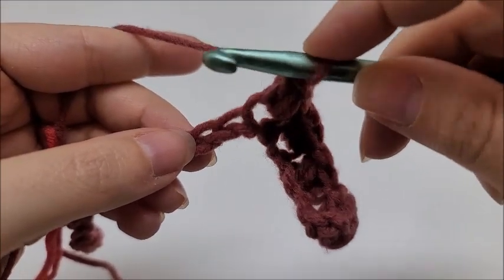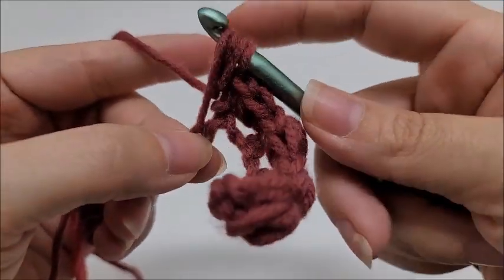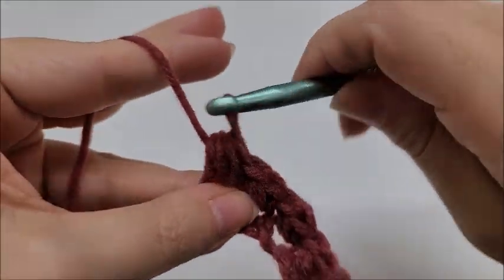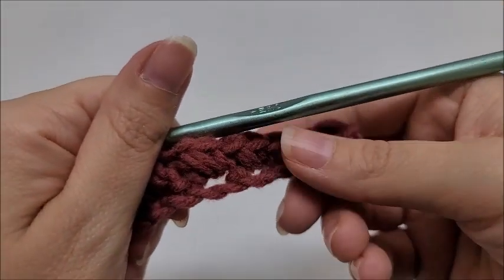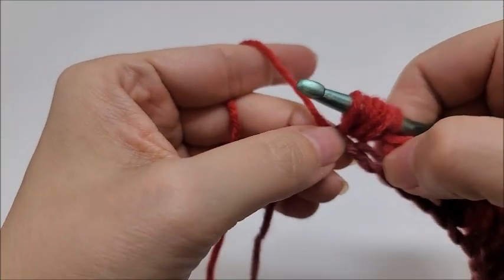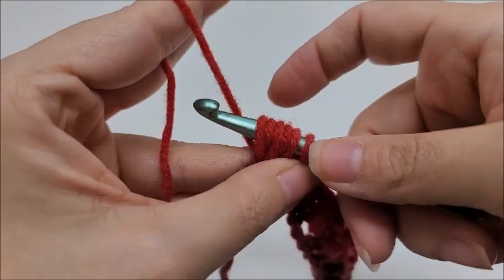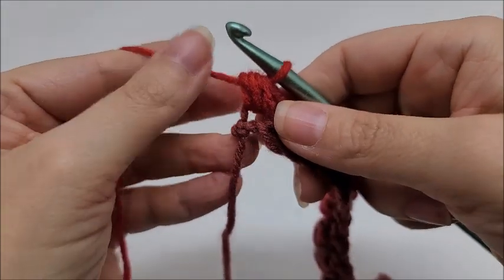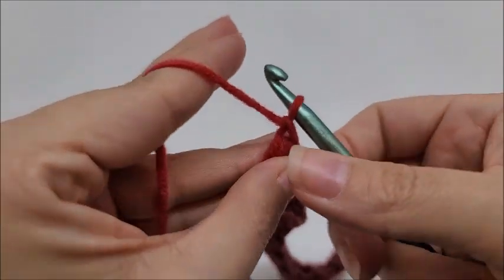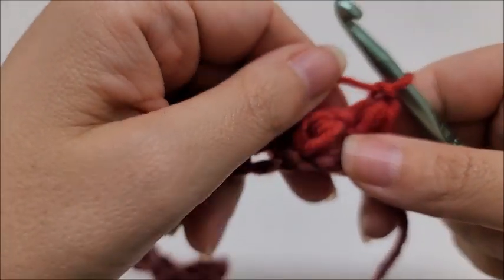Continue repeating — skip one and bean stitch into the next: don't yarn over going in, draw up a loop, yarn over, go into the same stitch, draw up a loop, six loops on your hook, yarn over through all six, chain one. At the end of the row, your last stitch should be a bean stitch. Work it into the last stitch, yarn over and go through all six loops, chain one, then turn your work. Now we're going to start row two, which is the repeat row for the whole pattern.